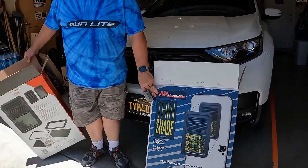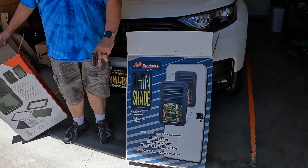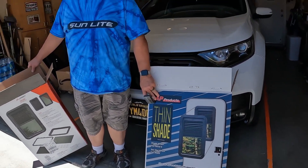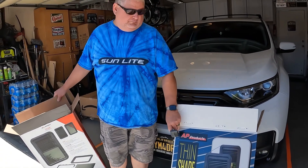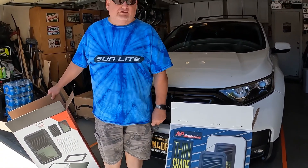Later we found there was this AP Products one that has screws that hold it in, so we're going to take out the Lippert and put in the one with screws. I personally think that would probably be a better, more secure design.